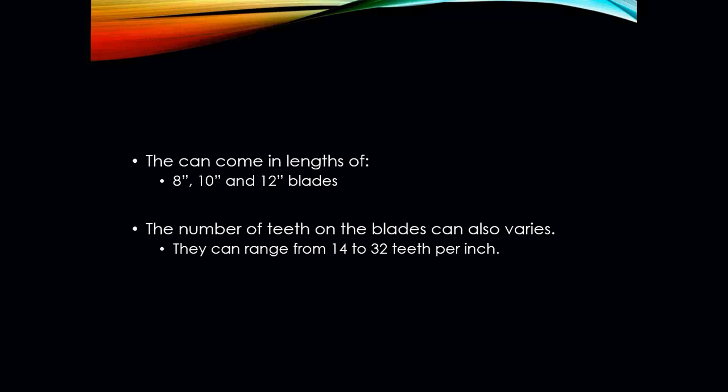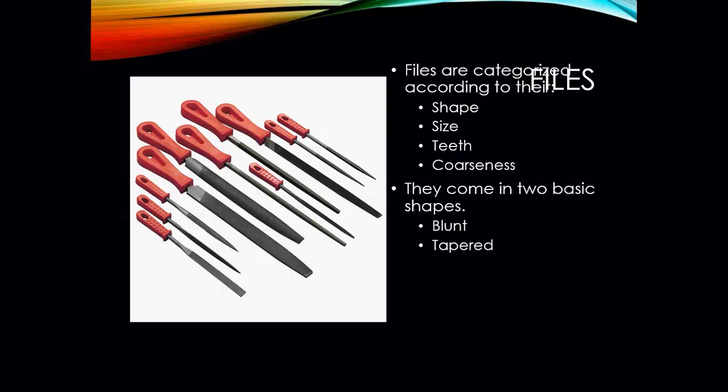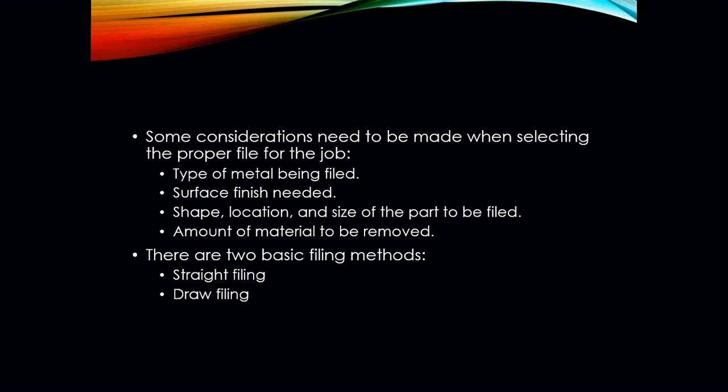The number of teeth on the blade can also vary anywhere between 14 and 32 teeth per inch. Your files are categorized according to their shape, size, teeth, and coarseness. They can also have two basic shapes: your blunt and your tapered. Some considerations need to be made when selecting the proper file, such as the type of metal being filed, the surface finish, the shape, the location, the size of the part, and the amount of material that has to be removed.